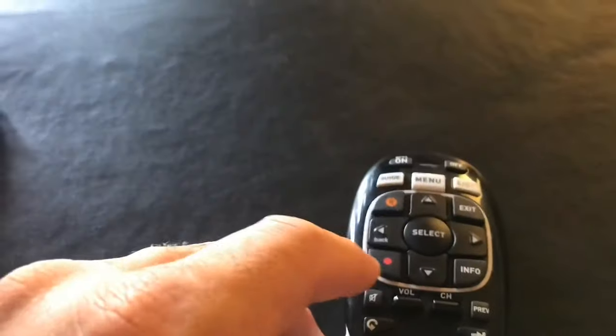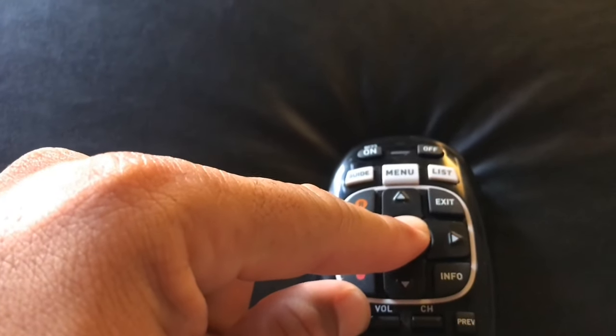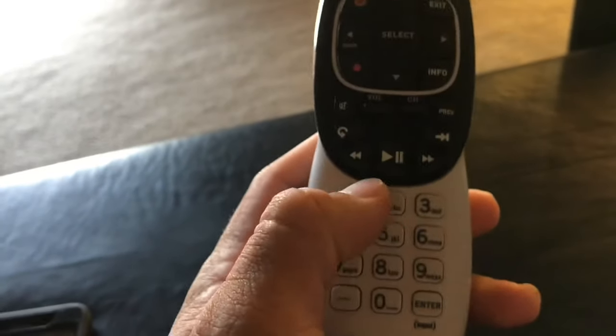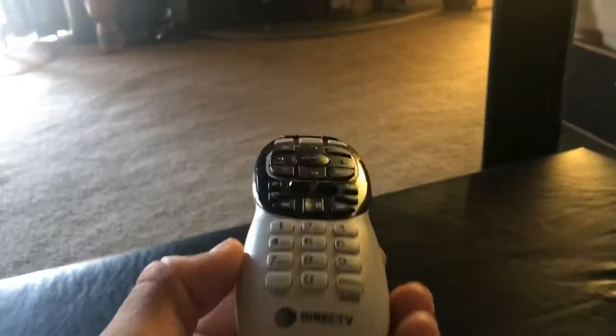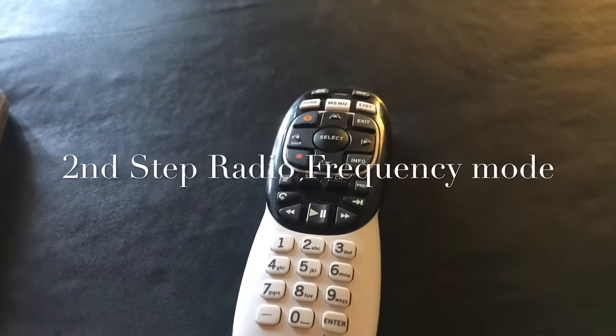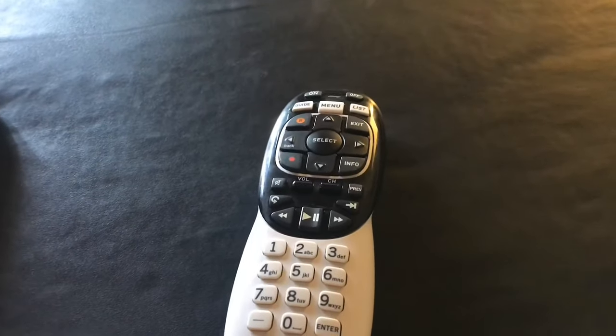First thing you're gonna do is find the Mute and the Select button — hold them down at the same time, one, two — then go ahead and press 9, 8, 1. The light's gonna blink. Now it's a brand new remote; it's not configured to any system at all.